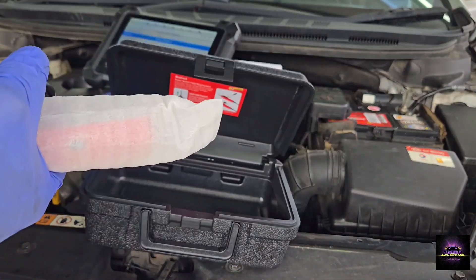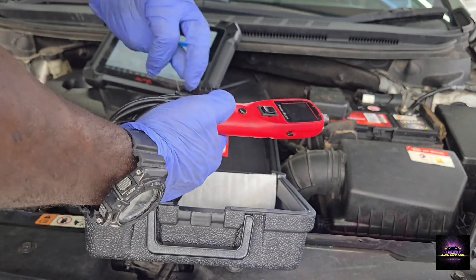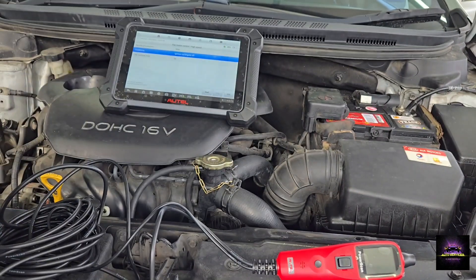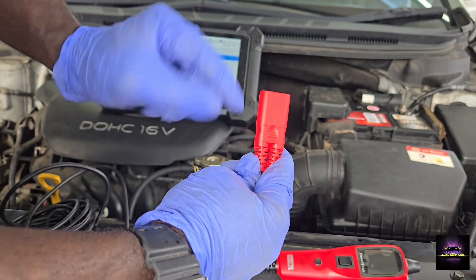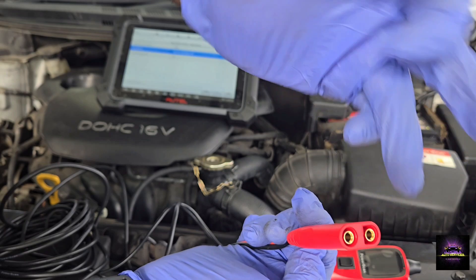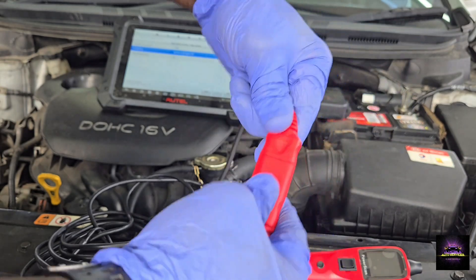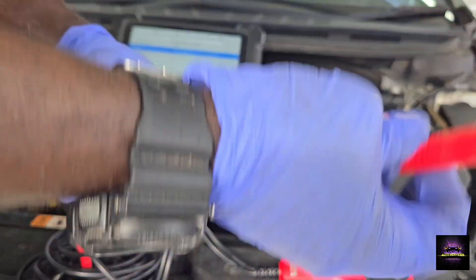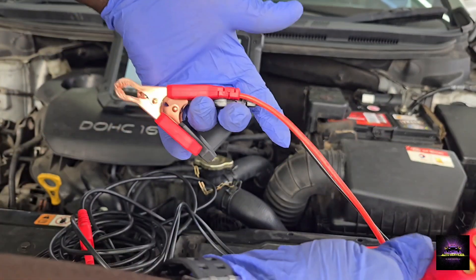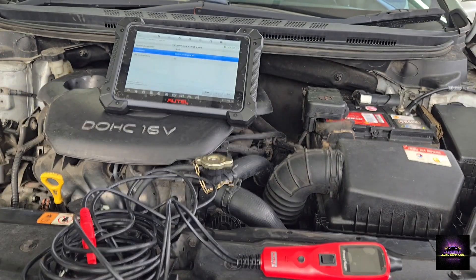It also comes with a 20-foot extension, so if I'm working in the back of a vehicle and need to reach the battery, I can power a bulb, lights, or anything using that lead. I found a nice little blower motor case — let's take it out and see how it works. When setting it up, you have a positive and negative setup; it has a square finish on one and a circle on the other, so you can't mix them up.